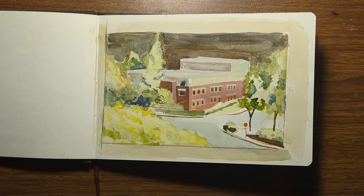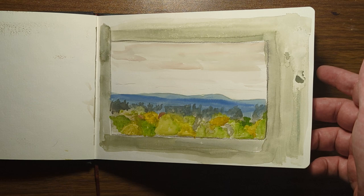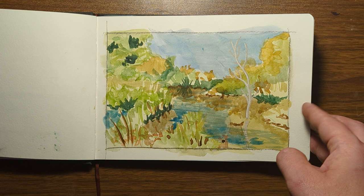This one and the next one I actually painted while I was in the hospital with my son and my wife when he was just born. We were stuck in there for about a week, so I had some time to sketch the surrounding scenery.